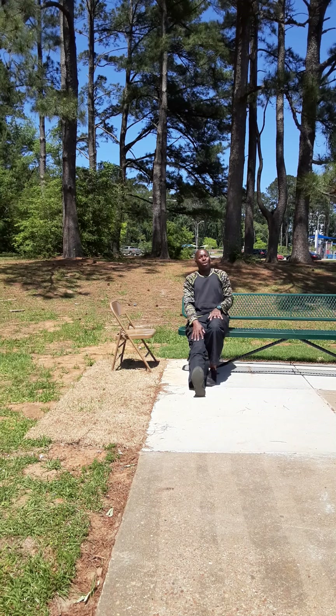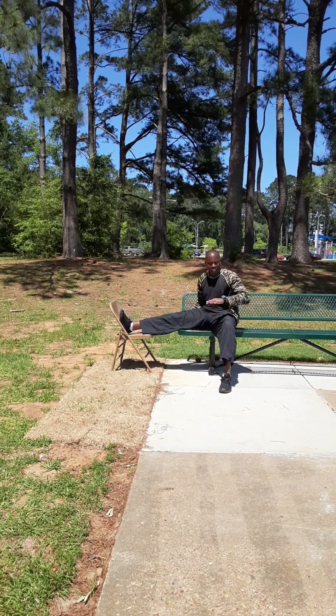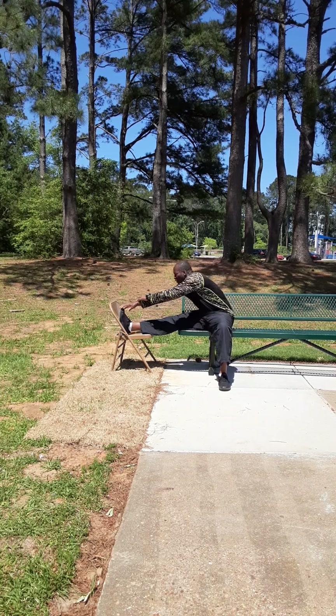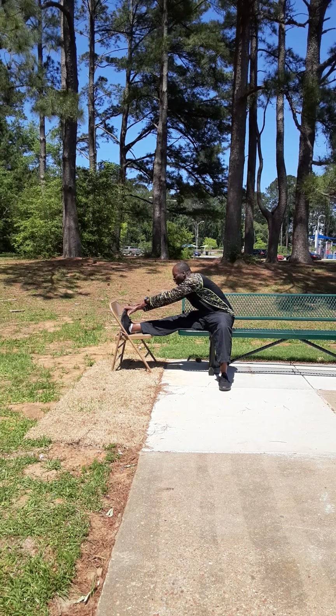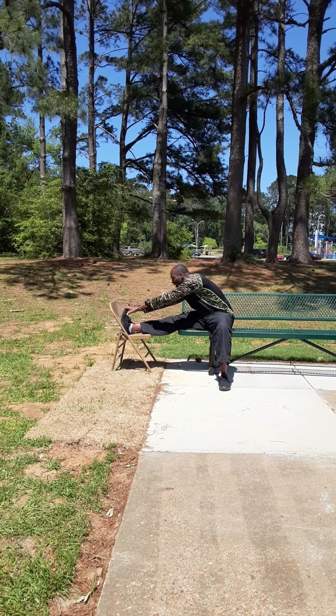Sit up big and tall, bring the leg over. Condition that leg, keep the other leg straight. That's four, and another five, four, last three.